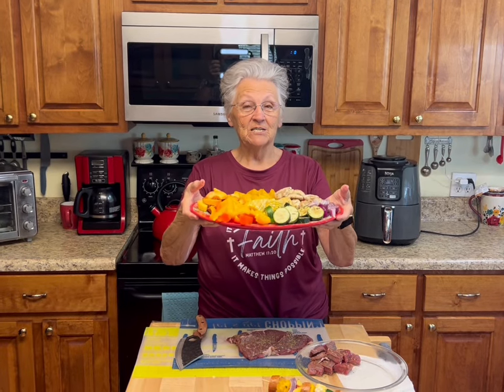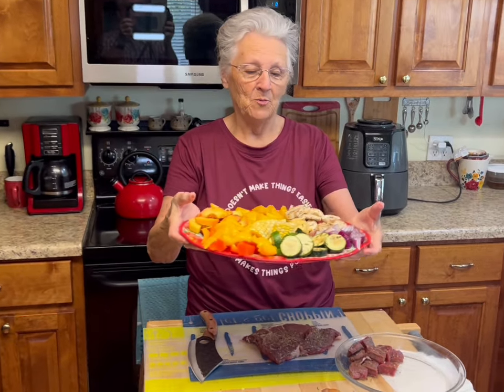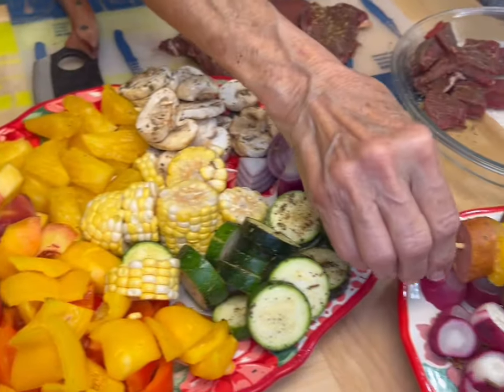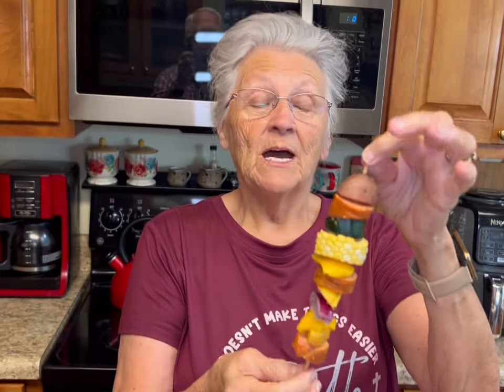You see this platter full of zucchini, corn, peppers, onions, peaches, pineapple, mushrooms, and we have steak, sausage, potatoes, radishes — and we're going to take all of this today and make our kebab. Today is Friday, Air Fryer Friday.